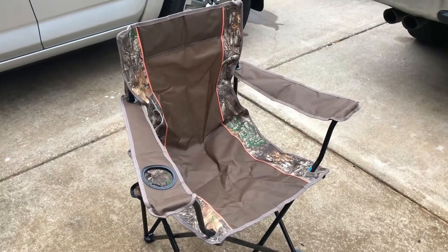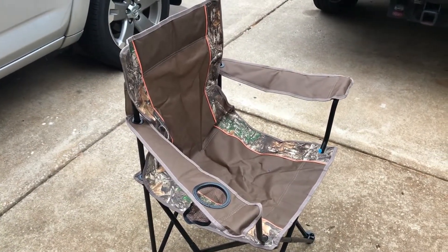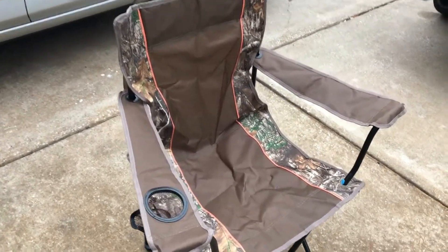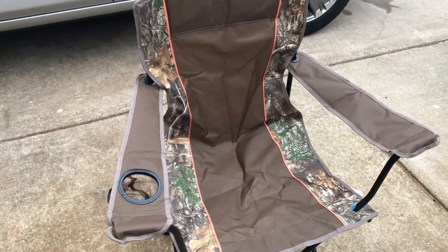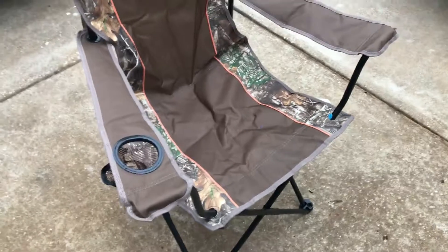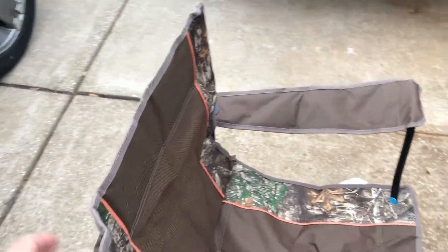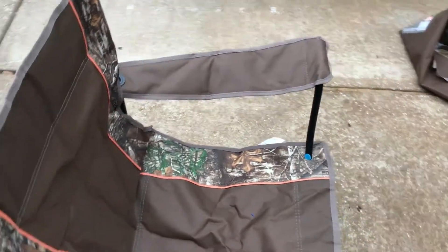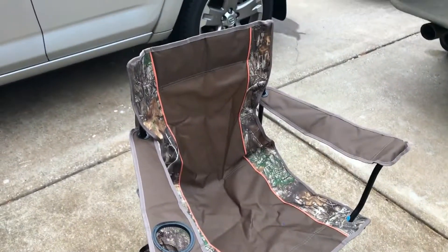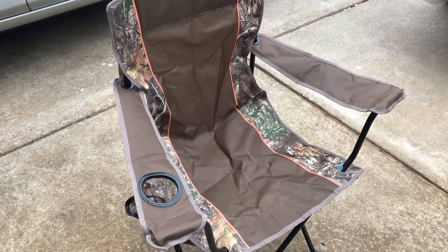I'm not going to buy a real harness for a few hundred dollars just to do a hang test. Instead, I'm taking a $15 camping chair from Walmart, removing the canvas seat and armrests, doing a little sewing, and using the armrests as shoulder straps. I'll attach some one-inch webbing at the top and corners, tie that into the frame, and use that for my hang test.